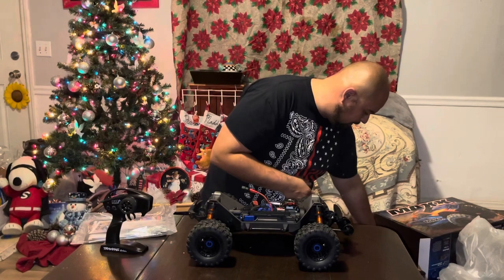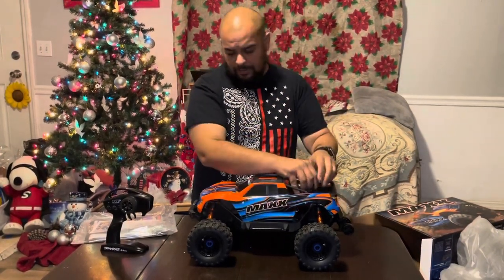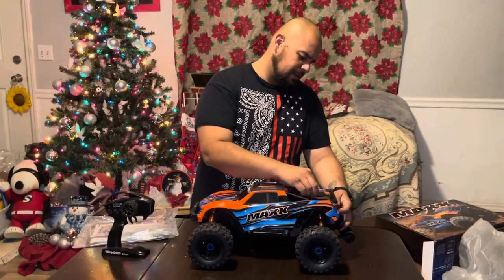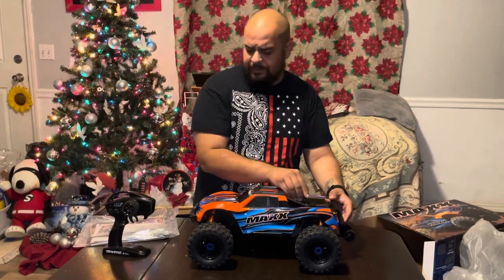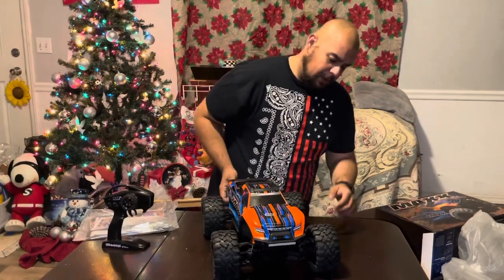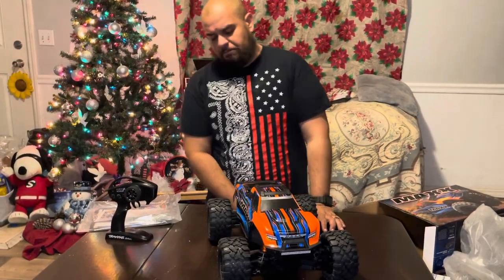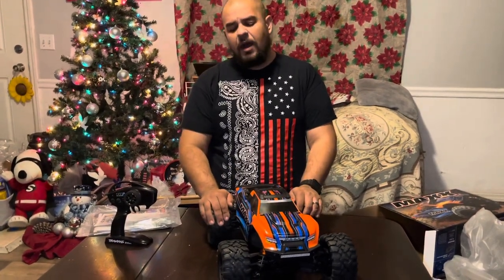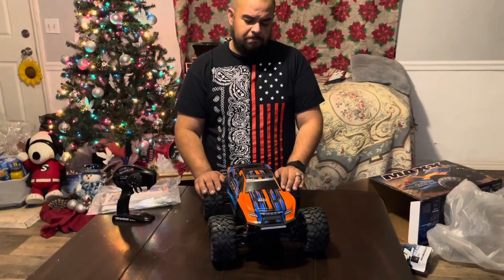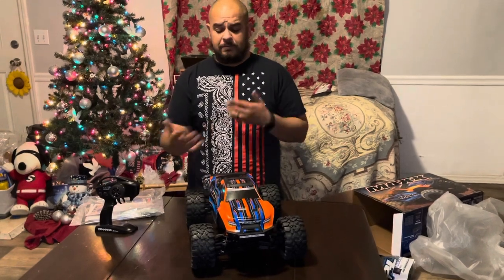That's what you get with your Traxxas Maxx purchase. They are, if I'm not mistaken, $599, plus the light kit. Some hobby shops may include the light kit in their deal. It's not a bad truck — I would say if you're on the fence between buying this and a Hoss, definitely go with this one. I look forward to running it and seeing what it can do.